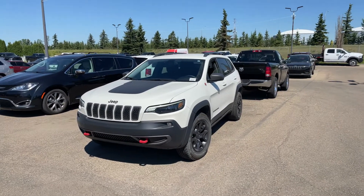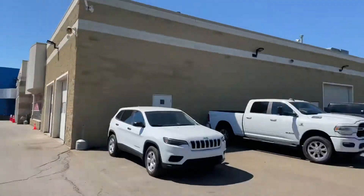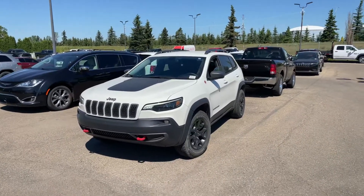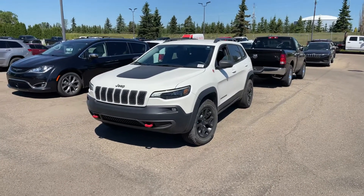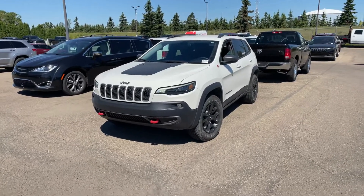Hi Samantha, this is Shammy with Southtown Chrysler. Just want to touch base with you really quick here on this 2019 Jeep Cherokee Trailhawk that you inquired about. This vehicle, Samantha, it's in phenomenal shape. It is a 2019, it only has 49,200 kilometers. And at the end of the day, it is available, so I am very, very excited to show you this vehicle.